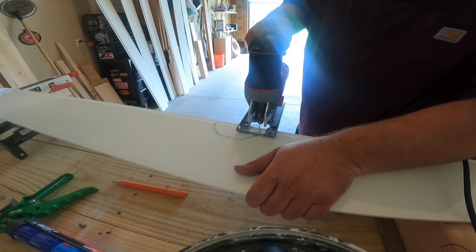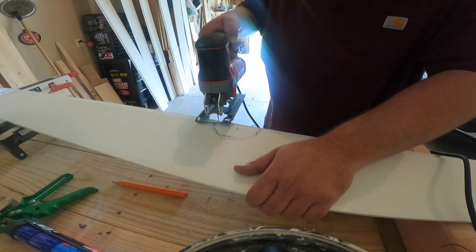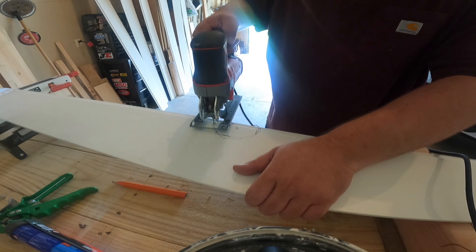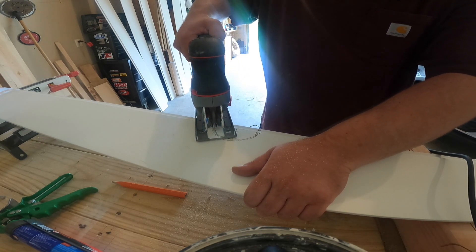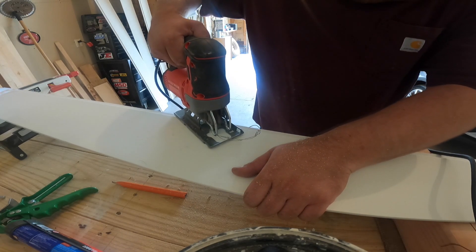Take it out to the shop and just use the jigsaw. I've been using it a lot lately in these videos. No tool brand loyalty or anything - I got red ones, yellow ones, blue ones. This one was on sale. I think I paid 30 bucks for it when Sears was going under. Needed a jigsaw. It's worked well, seems to be fine.